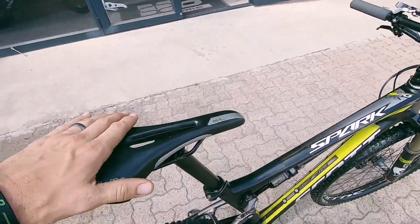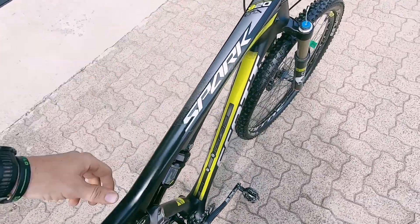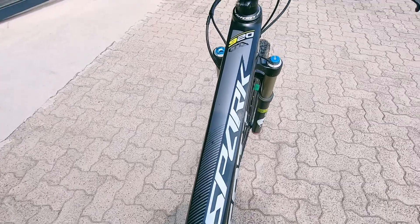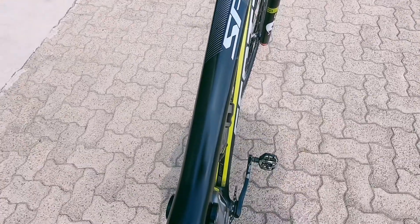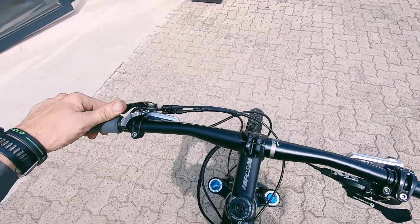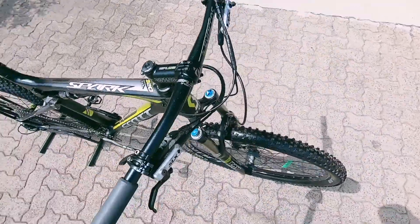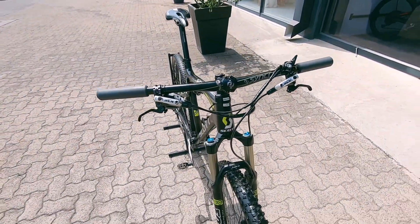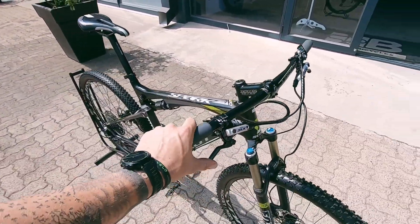Coming out to that saddle, still looking good. Good-looking top tube and really nice carbon work showing itself through that frame, really complementing the frame nicely. Then onto that top tube and into that cockpit — you've got that twin lock system, which works flawlessly. Definitely aids you out there on a hard trail.